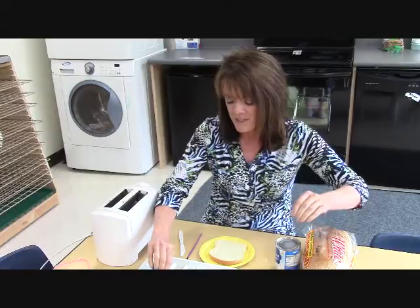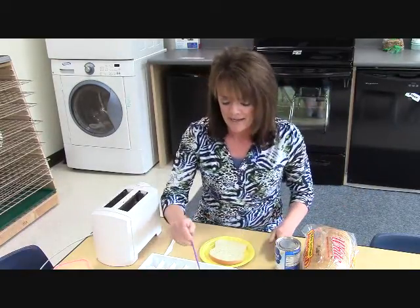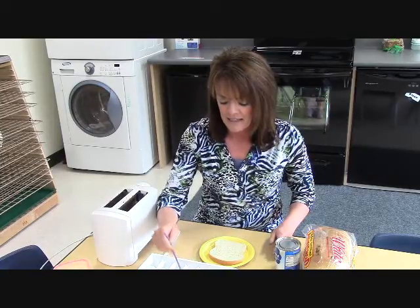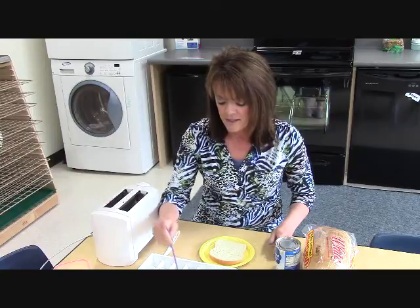If you don't mix them, by the time they are done, they will be mixed by the children. So this is how it is set up. I set it up at the table so that it is ready for the kids when they come over to the table to work on their project, to work on their painted toast.